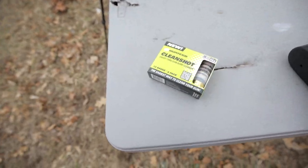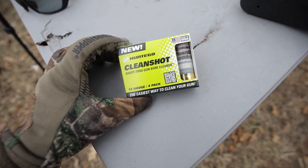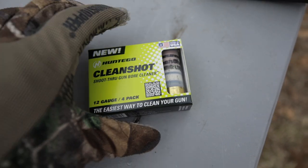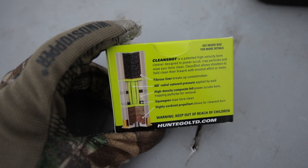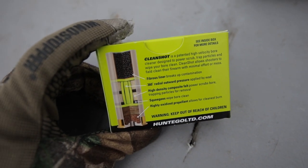So what we have is called the CleanShot. It is a 12 gauge shotgun shell that apparently cleans the bore of your shotgun. On the back it gives a little description on how this thing works, and you can see it looks like it's got five different layers that allow this thing to clean the bore of your shotgun as it goes down the barrel. So obviously it just cleans the bore.